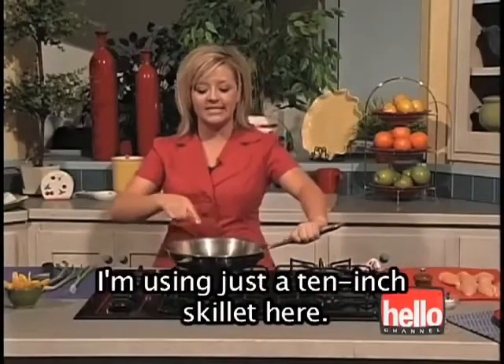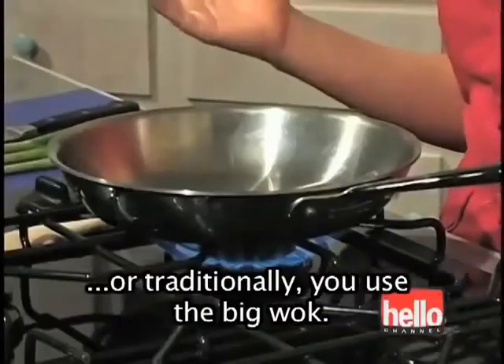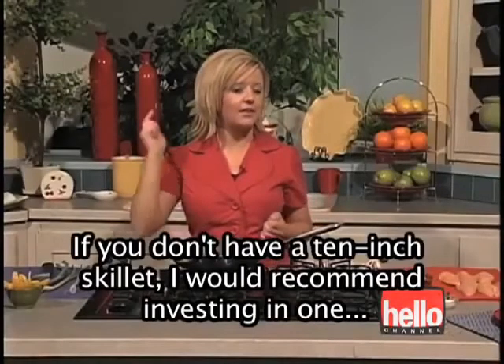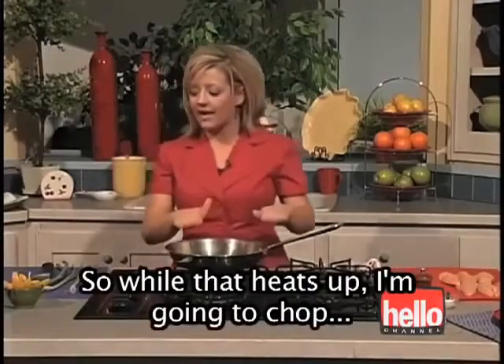I'm using just a 10-inch skillet here. If you're cooking for one, an 8-inch skillet would work, or traditionally you use the big wok. The 10-inch is going to work fine. If you don't have a 10-inch skillet, I would recommend investing in one because you can use it for a lot.